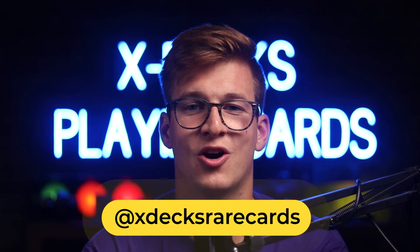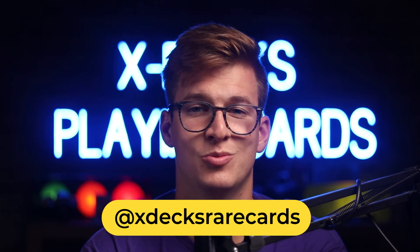If you haven't already, follow us on Instagram at xdexrarecards. I reply to all your comments on YouTube and Instagram and love interacting with you guys online — pretty much within 24 hours if not immediately. I also go live sometimes and I'd love to see you guys over there.